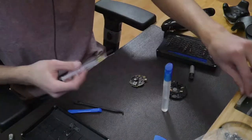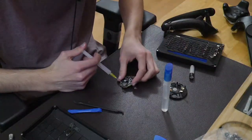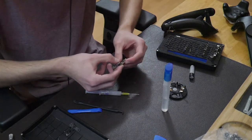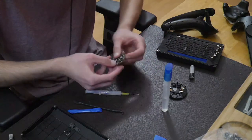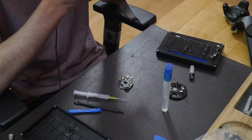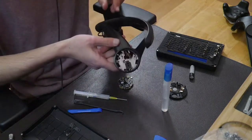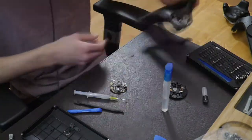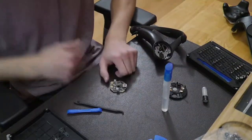In this quick clip, I'm adding some dielectric grease to the joystick gimbal just to give it a little more resistance and feel. It's just a personal preference, but if you want to lubricate yours I would recommend using some lithium grease to do so.